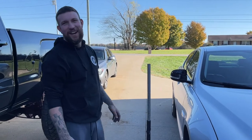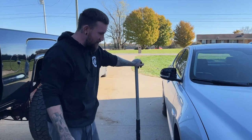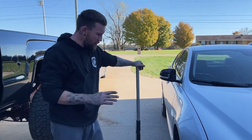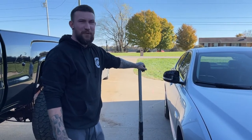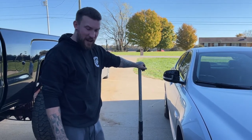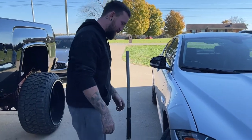We're about to do some brakes on a Jaguar XF. This is a 2014 model — all the years around in there are about the same, so figure it out. But if they look like this, you're doing the right one. These brakes are a pain in the ass, and we're going to show you how to do them so it'll be less of a pain in the ass.